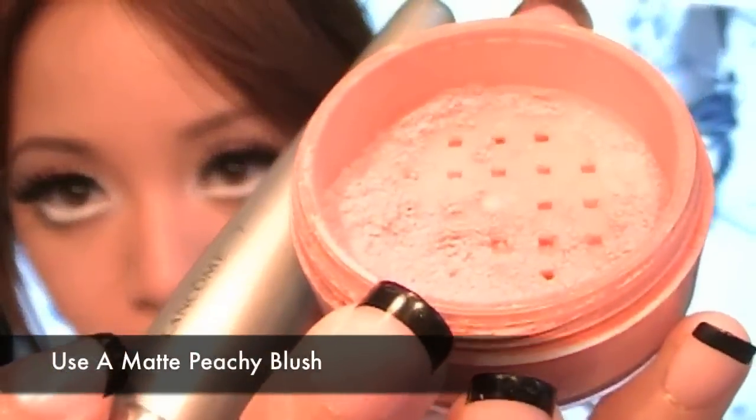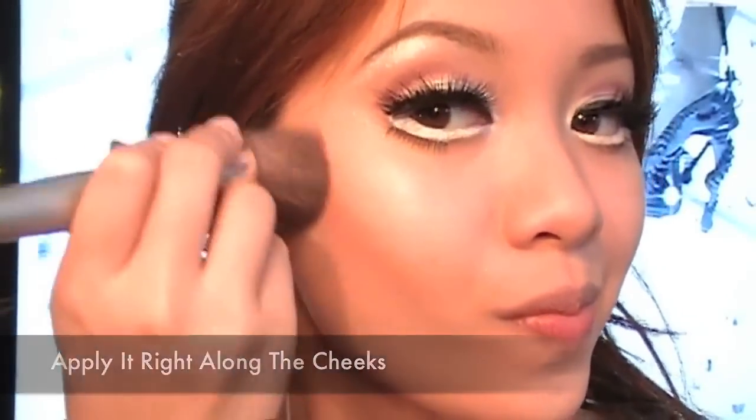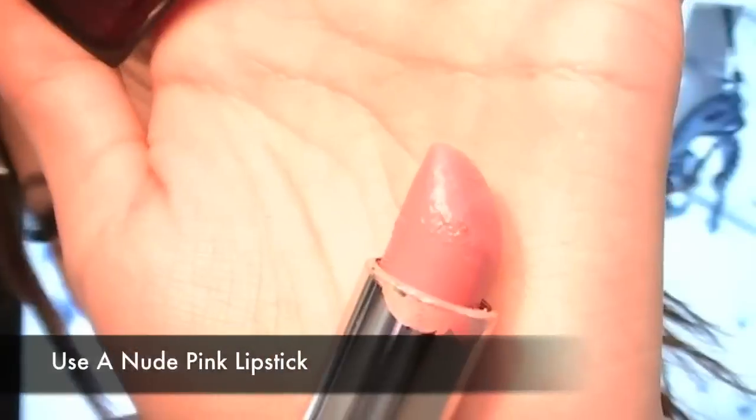Time to wear a matte peachy blush, similar to how Lady Gaga wore it in the video. Using a flat blush brush, really get in there and literally scrub on the blush — you want your cheeks to look very peachy. Finish off with nude pink lips; I'm using Maybelline's lipstick.